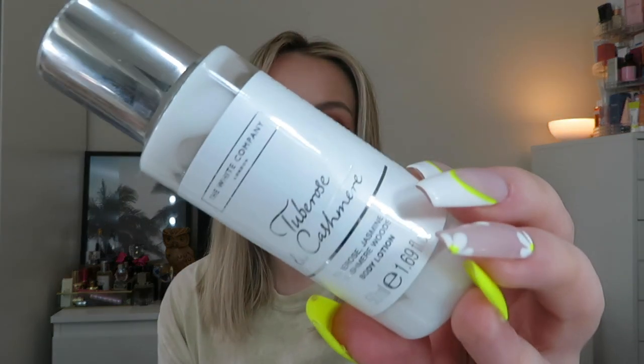Let's do body care — I've got quite a few body lotions that have become empty. The first is from The White Company — the Chee Rose and Cashmere Body Lotion, a little miniature from the Advent Calendar. I'm obsessed with it. This is my new favourite scent from The White Company. I'm hoping they have it again in this year's calendar because it's just incredible. I love these lotions because they soak in really quickly so you can get dressed fast after a bath or shower. They smell amazing, they're lightweight but my skin still felt nourished. 10 out of 10, obsessed.